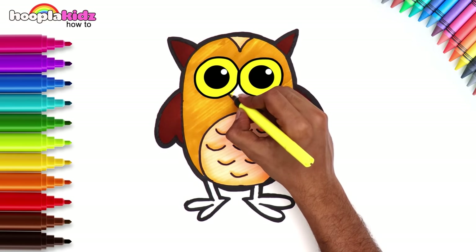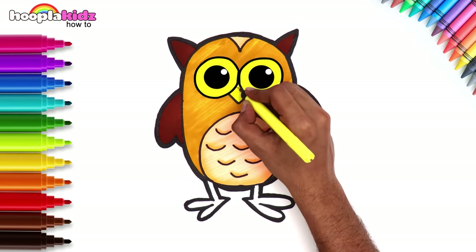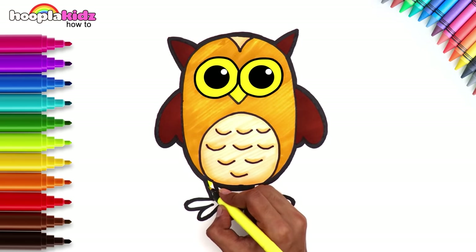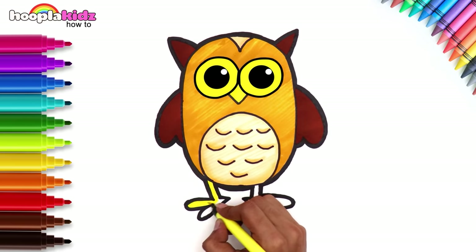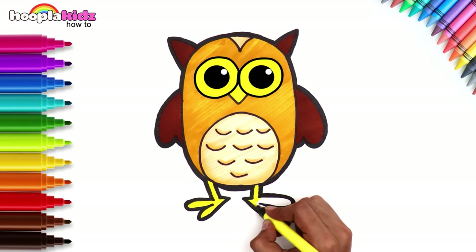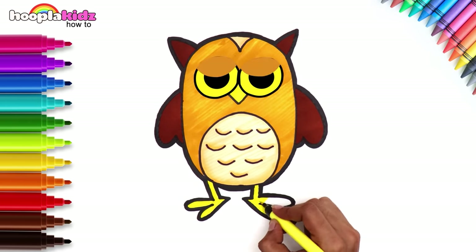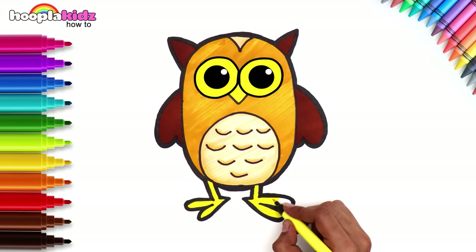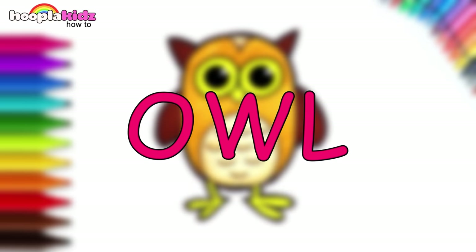Now let's finish off with yellow for the nose and yellow for the feet too. The owl is complete.